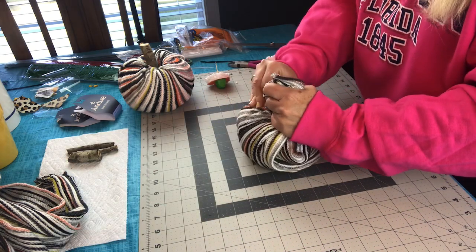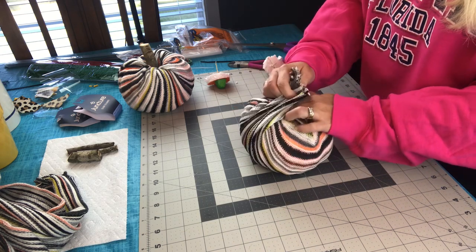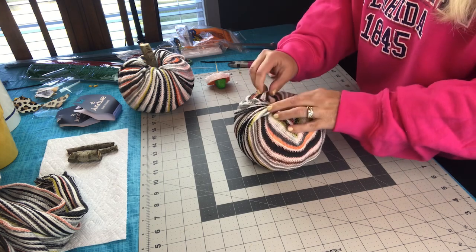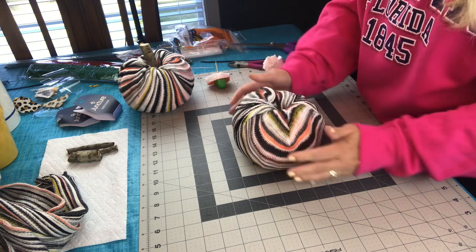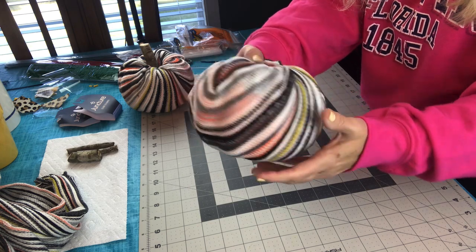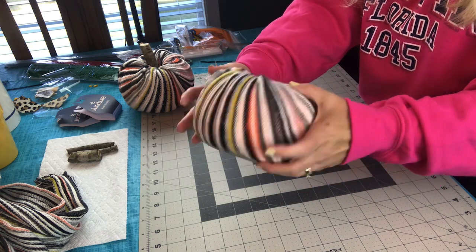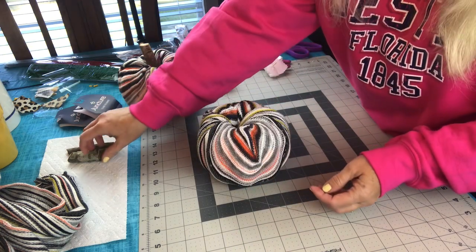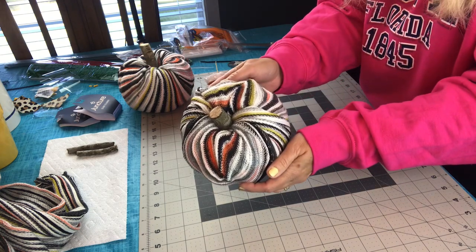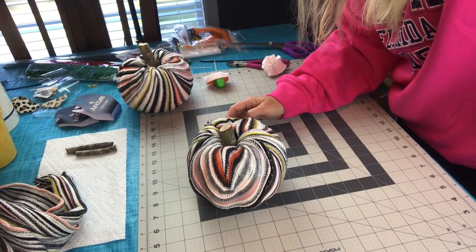I hope you enjoyed watching this fun, easy, and inexpensive pumpkin DIY. If you did, please give this video a thumbs up, share it with your friends and family, and leave me a comment. If you have not subscribed to my channel, I would love to have you as a subscriber — just click the subscribe button below the video on the right, and click the bell for notifications when I upload a tutorial. I'm planning on making a pumpkin centerpiece next, so that tutorial should be up soon. Don't forget to give this one a thumbs up and check out the wreath tutorial.